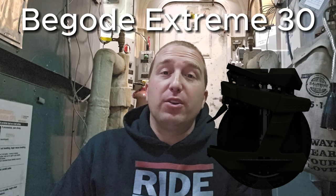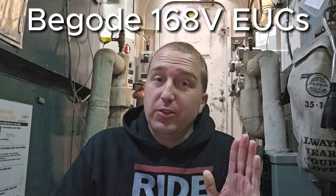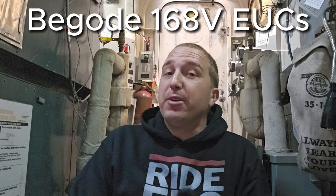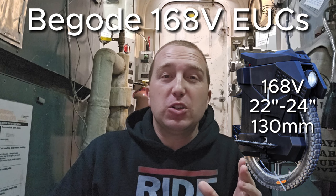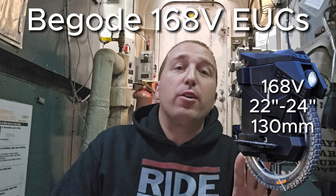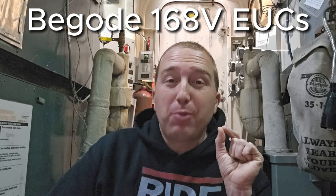The next Begoed rumor is that they are allegedly testing 168-volt systems on their EUCs. Begoed actually is testing these quite extensively before releasing them to the public. Personally, I hope to see this in the next iteration of the Master Pro. I can just see it now — 168 volts, 22 inches or a 24-inch wheel with 130 millimeters of suspension travel. Who cares what the weight is? And a C40 completely waterproof motor and mainboard, so the entire thing will be completely waterproof. This is just me pipe dreaming, and I think it's just going to be amazing. But if they can do this, they will remain on top as the king of performance.